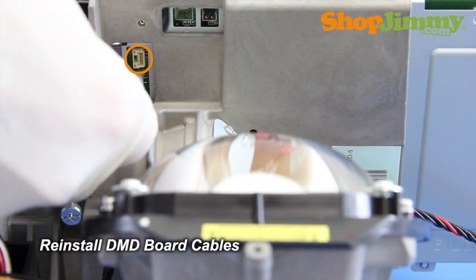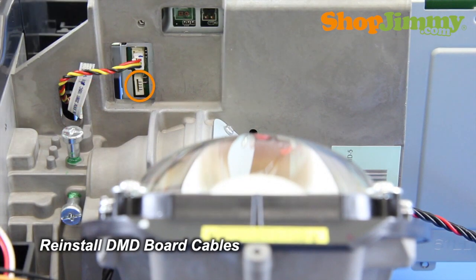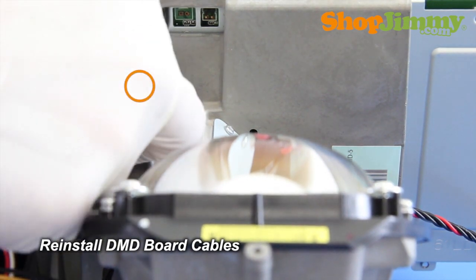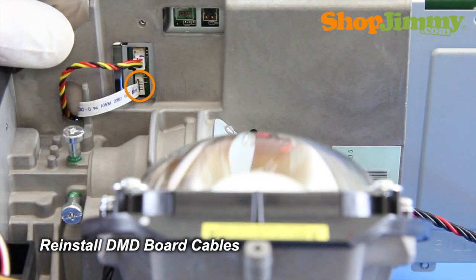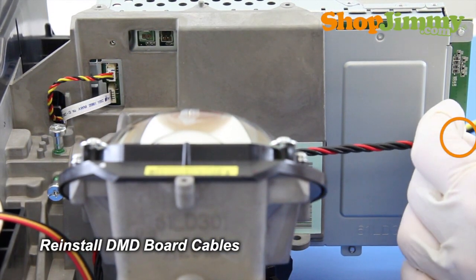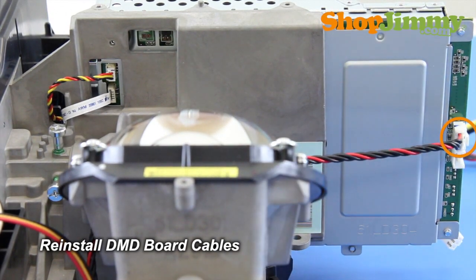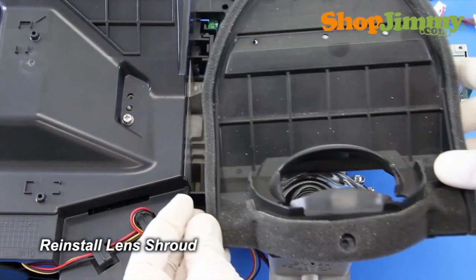Reinstall all DMD board cables on the lens side. Take care not to damage any cables while reinstalling. Reinstall the lens shroud.